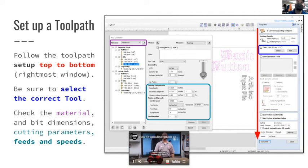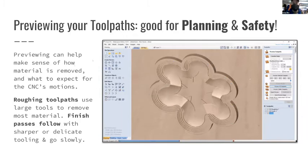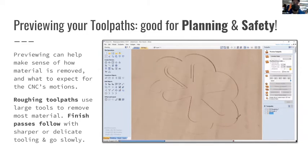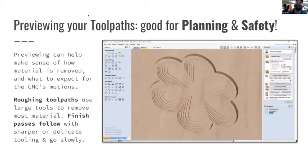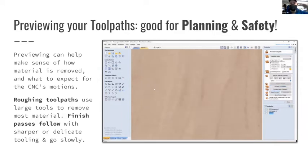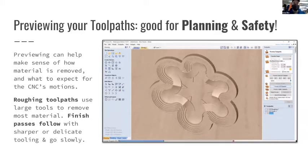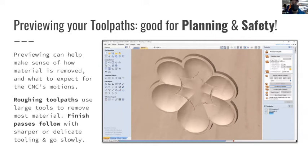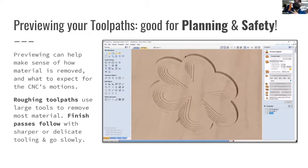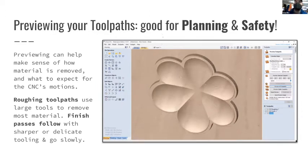Previewing toolpaths is really important - it gives you a sense of what the tool is going to do, which makes it a little bit safer. Roughing and finishing passes are a good way to go. Roughing passes use the most aggressive, biggest tool available to remove as much material as possible. Then finishing passes bring the part into its final shape. These are commands and options you can set up inside VCarve.